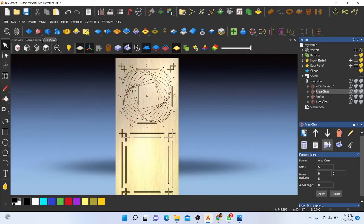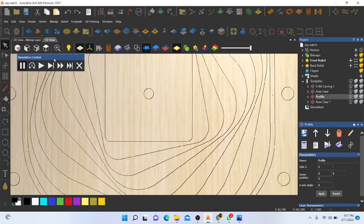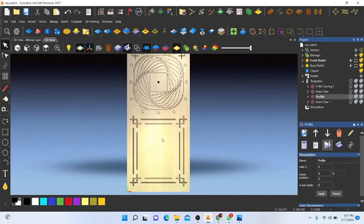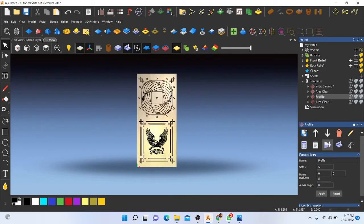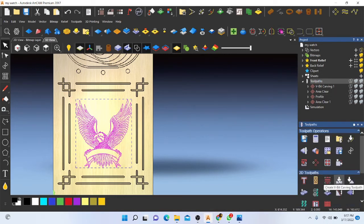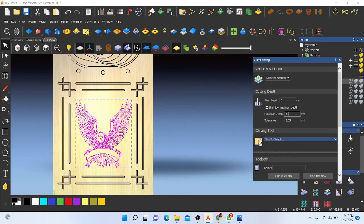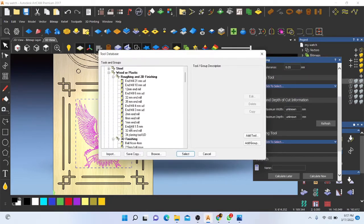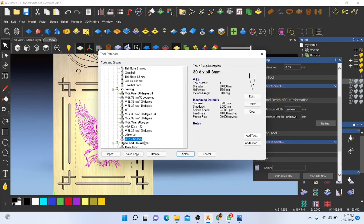I have used two toolpaths for that — one for removing the middle area. Now I have to make a toolpath for this vector. I will select all, then go to Toolpath. I am going to use VBit carving with a maximum depth of 3mm. I am going to select a 30-degree VBit.